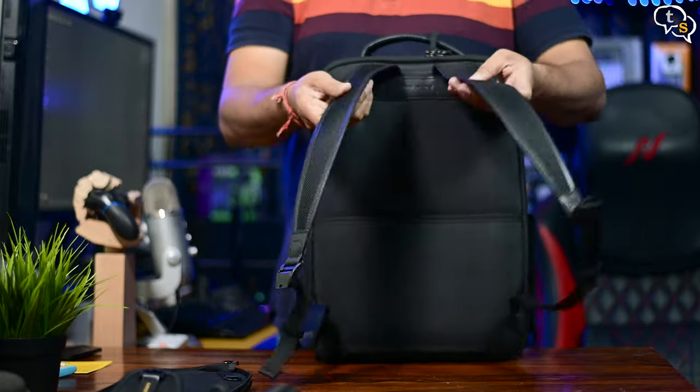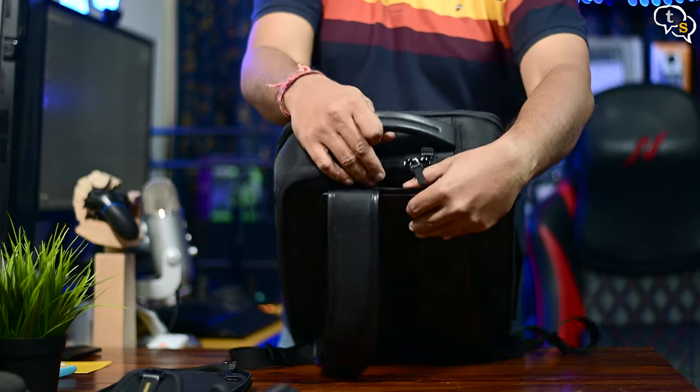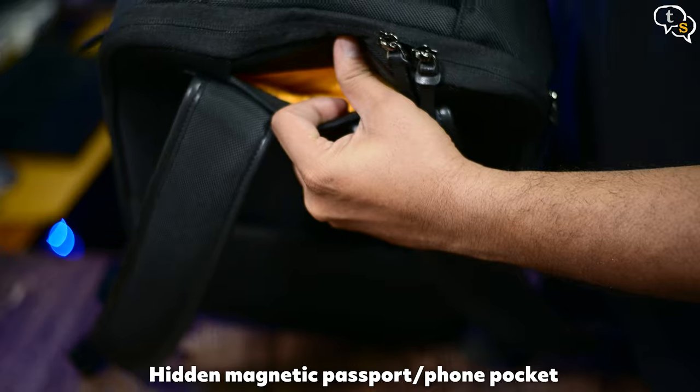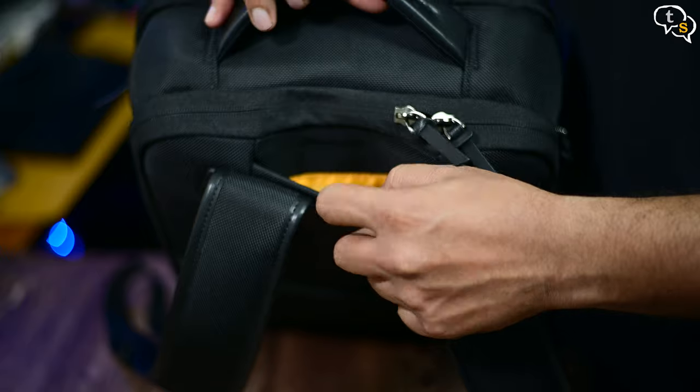The bag straps are decent but not very padded — I'll know more about comfort once I keep using the bag. We have a magnetic hidden pocket here where you can slip in a phone or wallet for safekeeping. A standard-size phone slips in quite easily and is easy to remove too.